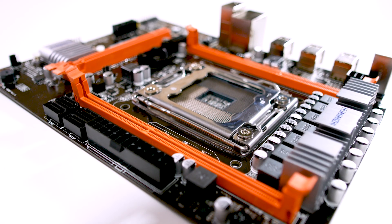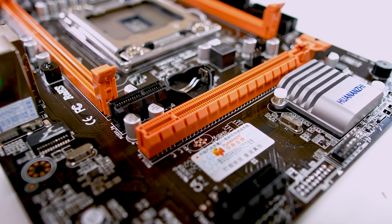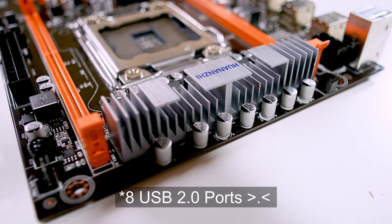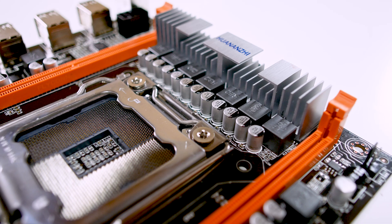This board only has two DIMM slots, which actually hurts these old X79 CPUs more than you'd think, and there's one full-length PCIe x16 slot. The Southbridge heatsink is nicely finished, but I'd have preferred a cheap aluminum heatsink with more surface area. For the VRM heatsink, it's lightweight but has good surface area — and since there's no overclocking support, even basic heatsinks are sufficient.